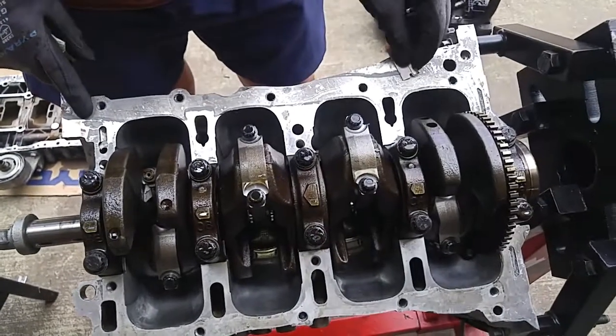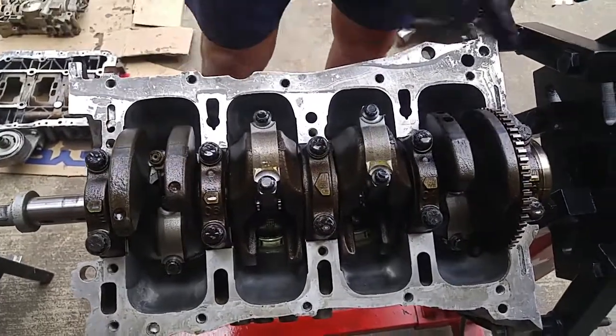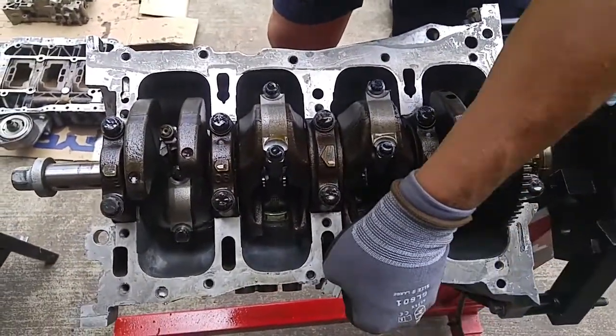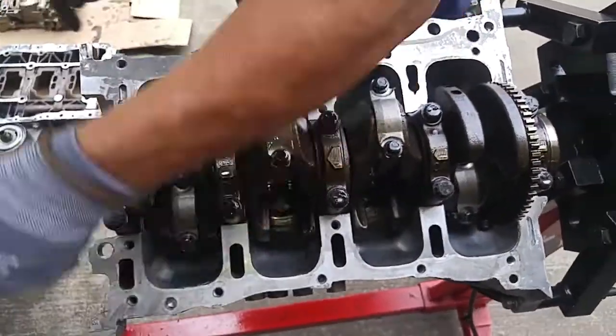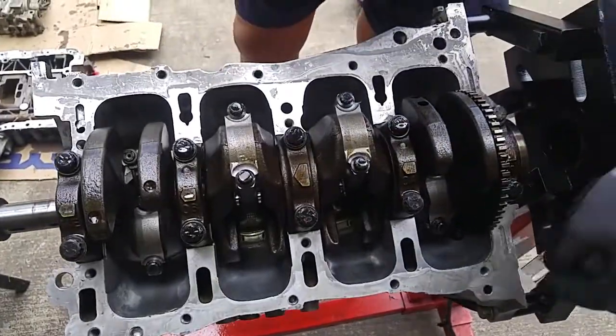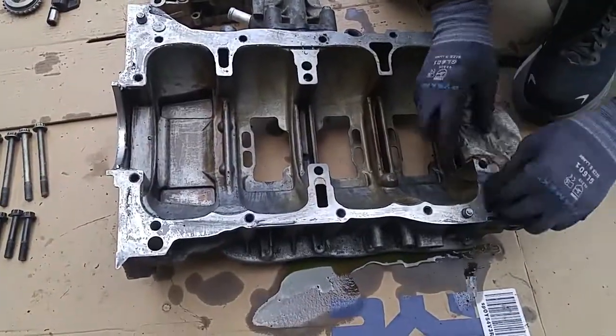We need to clean the mating surfaces of the oil pump ladder to the engine block. If there's any residual RTV, just use a razor. It doesn't have to be perfect, but just try to scrape as much of the RTV off as you can. Then clean the surface with a solvent like Brake Clean to make sure it's an oil-free connection.